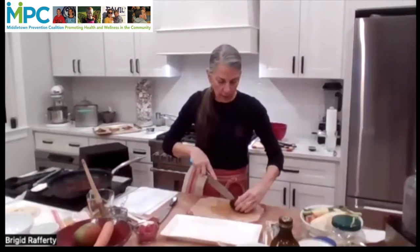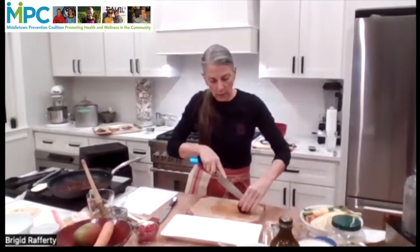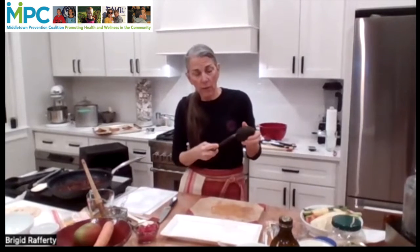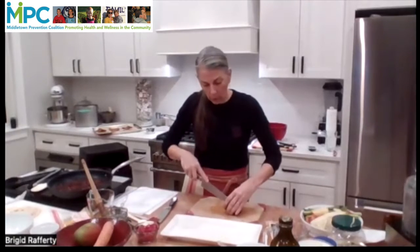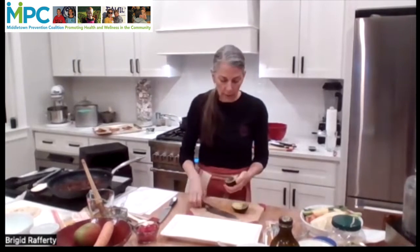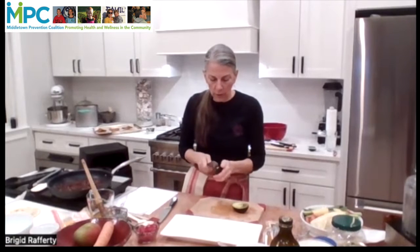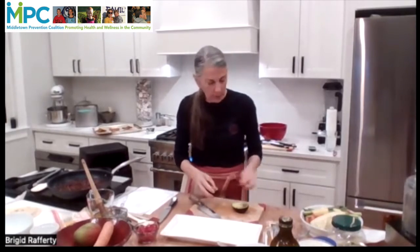And then I have an avocado here. You just cut around and around it — because it has a seed in there, in order to get to the flesh you need to cut around and twist it to expose it, and then get the inner seed out of it. Usually you can just do that with a knife and twist it, and it'll pop the seed right out.